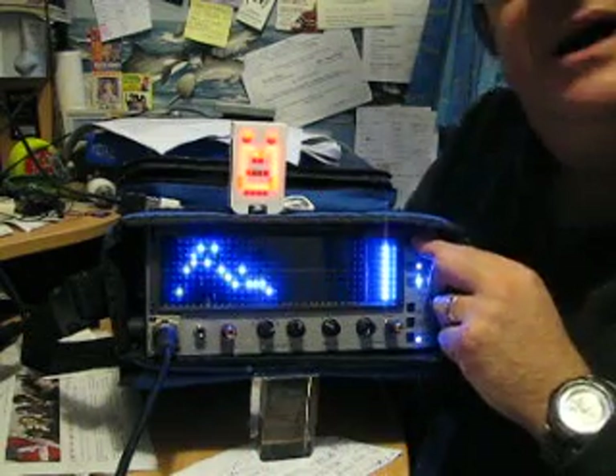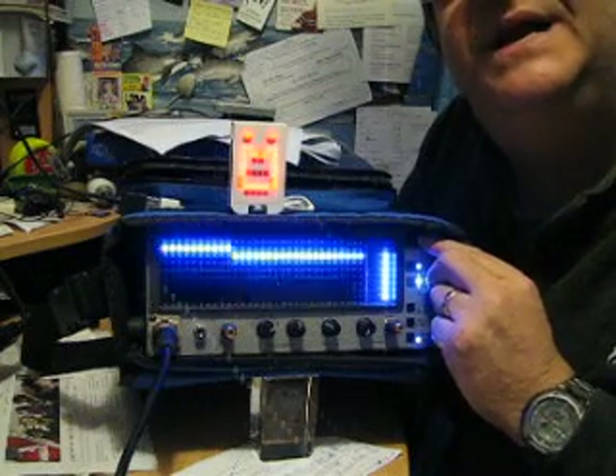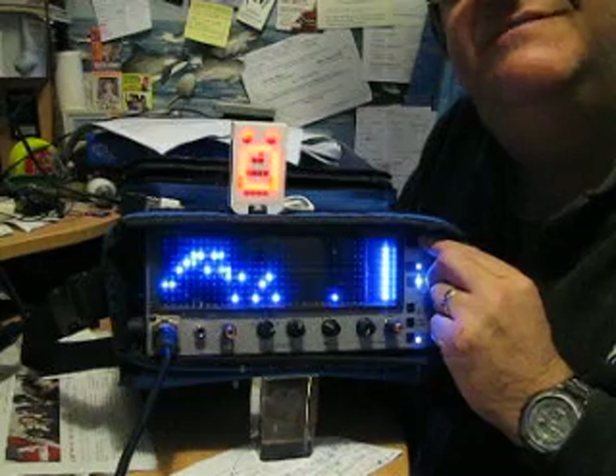I do use quite a lot of the SPL function, which is if you press it onto RTA and then switch it again, we'll go over onto sound pressure level.